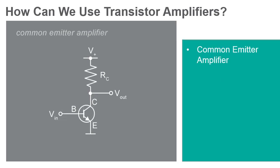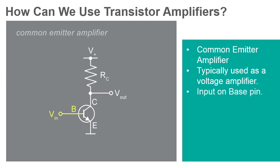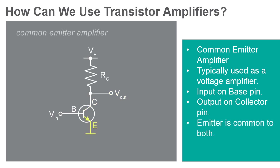The common emitter amplifier is the last of the three basic single-stage BJT transistor topologies. This configuration is typically used as a voltage amplifier, and this is the type of amplifier you will build in the lab. This type of amplifier uses the base terminal as the input and the collector as the output. The emitter is common to both, either tied to a ground reference or a power supply rail.